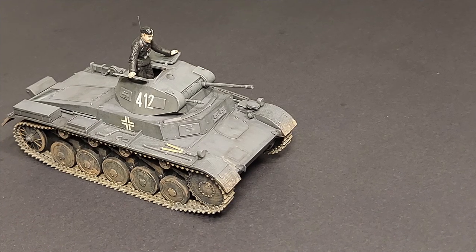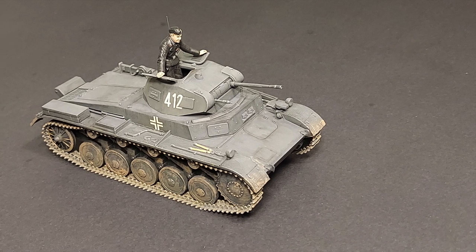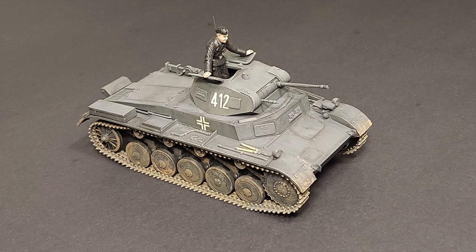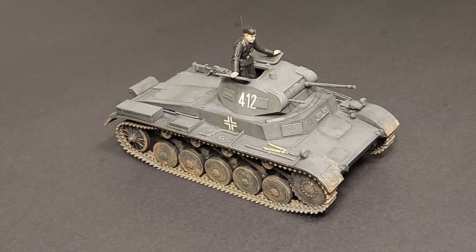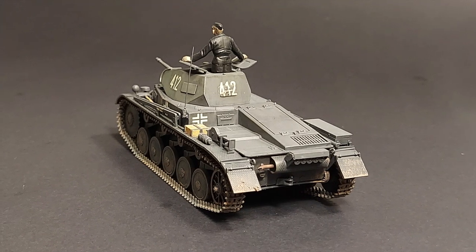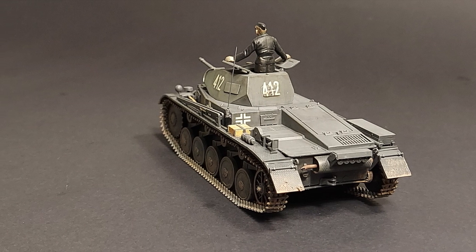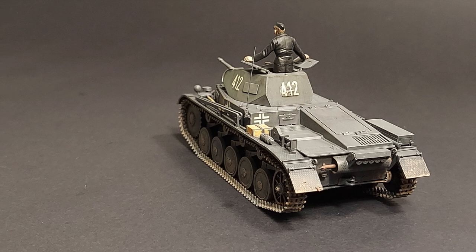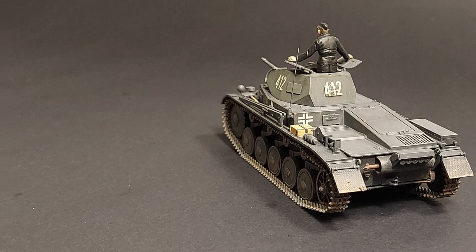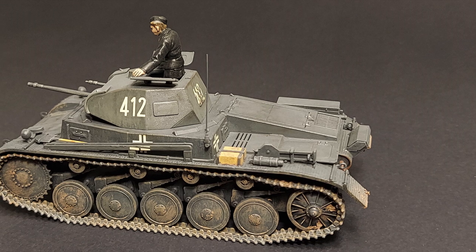About 1,100 Panzer II tanks were produced by April 1940, and due to delays with the Panzer III, they were immediately issued as the Panzer Division's main tank for the invasion of Poland in September 1939. Based on lessons learned on the battlefields of Poland and in May 1940 France, improvements such as extra armor and turret cupola were added, and the Panzer II went on to serve in the North African and Russian theaters as frontline liaison and reconnaissance vehicles until the end of 1943.